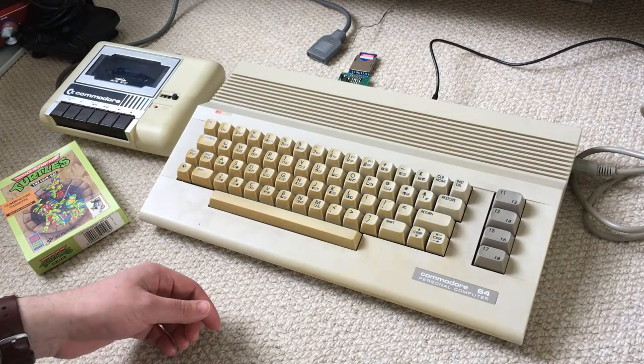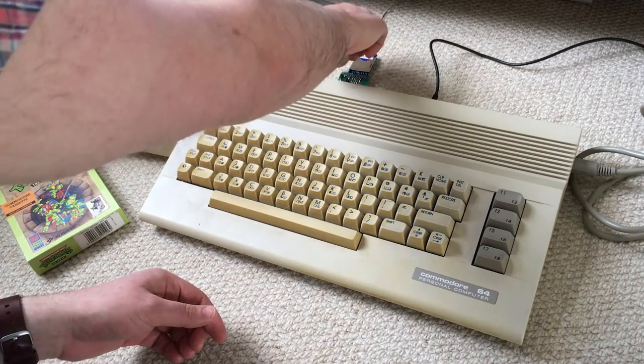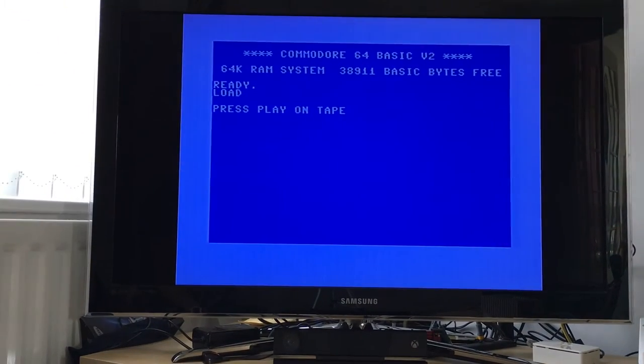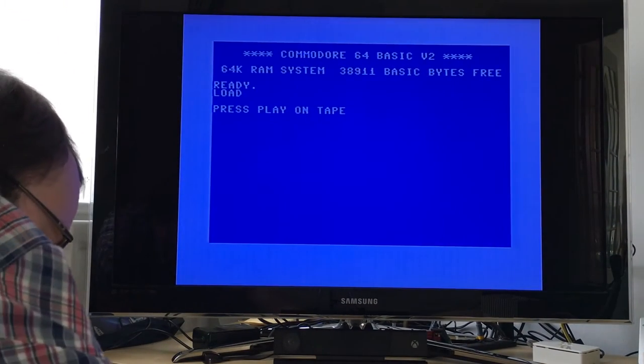And if I turn the Commodore 64 on, there's a button on the back. You press that to cycle through each of the games that are on the SD card. And then if you do a long press of that button, it'll actually start playing the tape.